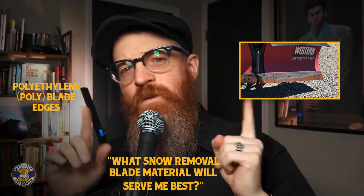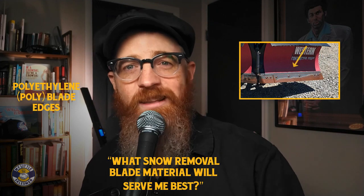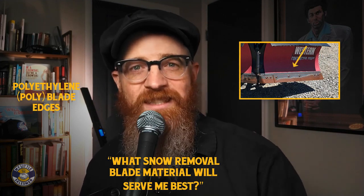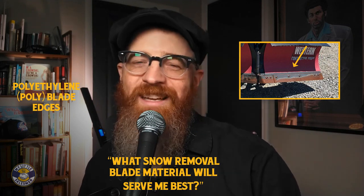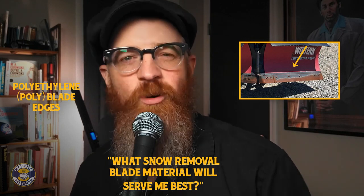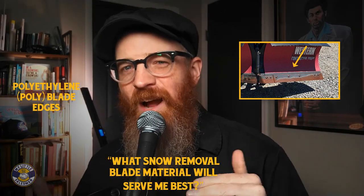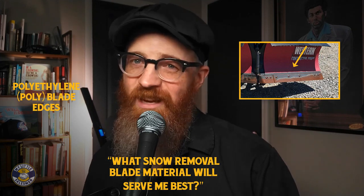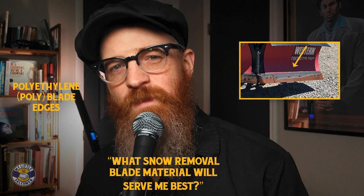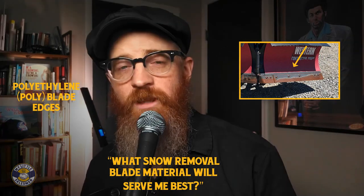Poly blade edges: between rubber and steel blade options, you have poly — the industry term for polyethylene, a form of robust plastic. This plastic is typically recycled ultra-high molecular weight, or UHMW, polyethylene. Poly blades provide many of the protective qualities of a rubber-edged blade with the rigidity and bite of a steel-edged blade. Quieter than steel-edged blades, poly blades are likely not as resistant to wear as steel. However, poly blade edges are especially good at moving sticky snow due to the slick texture of the material, resulting in reduced resistance and better fuel economy for your skid steer.